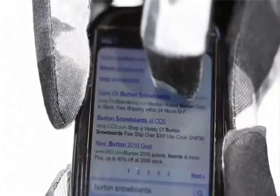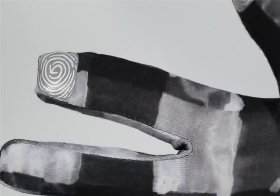Fully washable, this technology is featured in the Burton touchscreen liner. The liner is sold separately and also included in the men's Burton Pinnacle Gore-Tex glove and mitt.